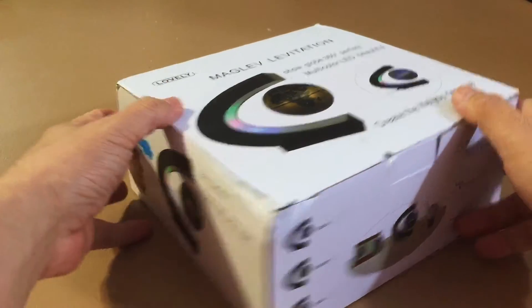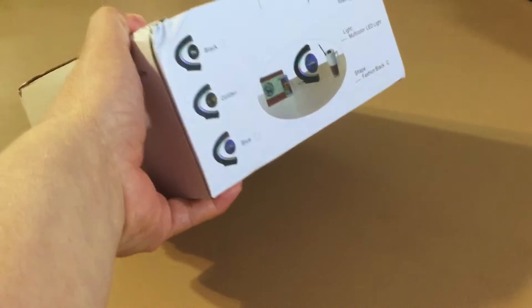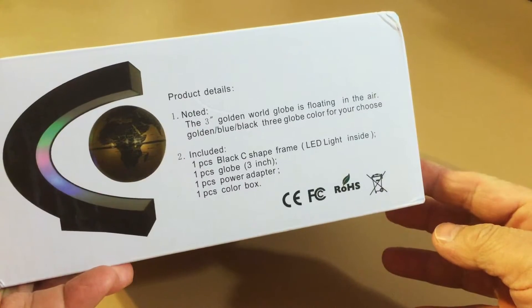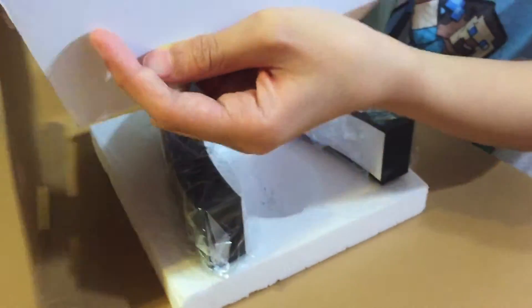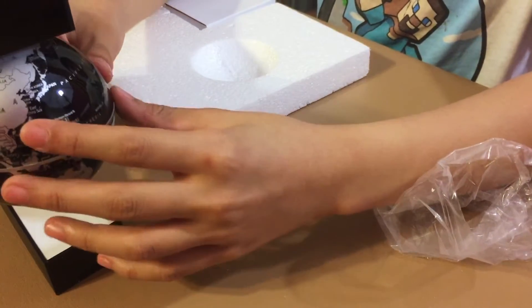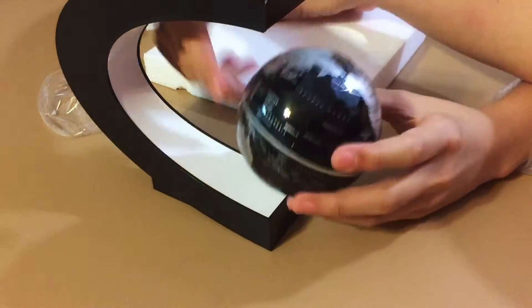Sammy is curious about this LED — it's levitating, it's floating. Looking at the product details and specs, there's more instruction than expected. It's just hanging like that.